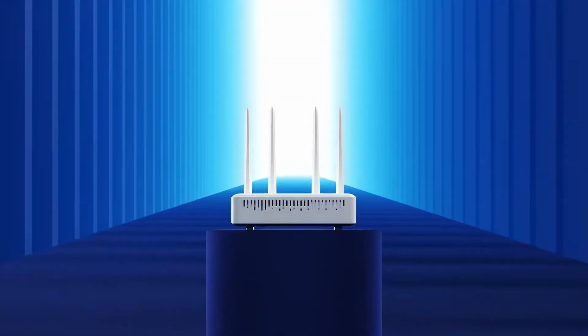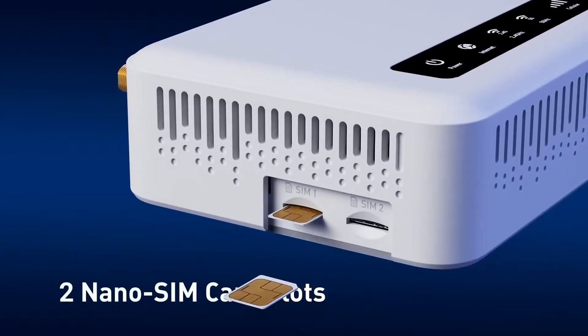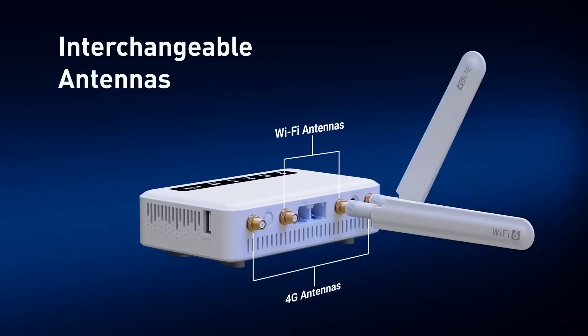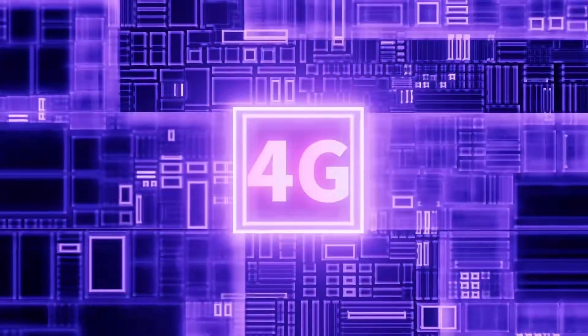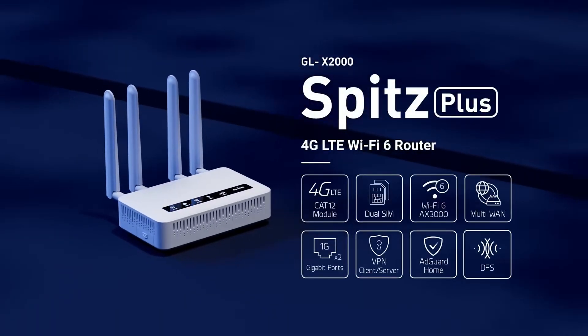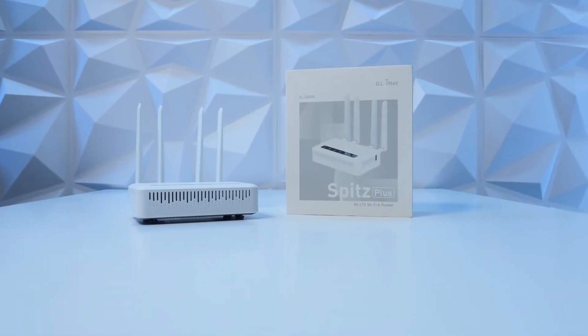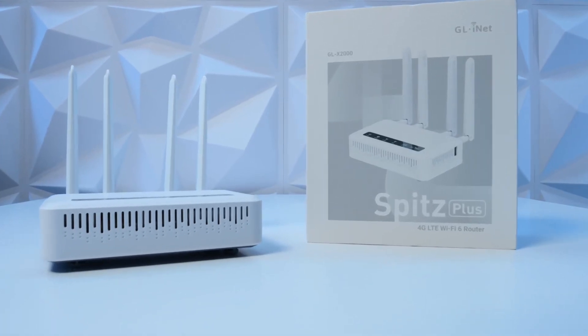Now let's get to the heart of this little guy and its brain. Inside it has a 1 GHz Qualcomm dual-core processor, accompanied by 512 MB of DDR RAM and 128 MB of internal NAND storage. So we really have a beast inside this casing. Wi-Fi 6 with speeds of up to 574 MB per second at 2.4 GHz, and a brutal 2,402 MB at 5 GHz. For the cellular network, we have 4G LTE CAT12 technology with a dual SIM slot, which allows you to select the strongest operator or use with failover.